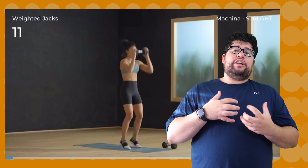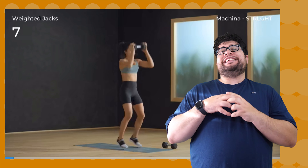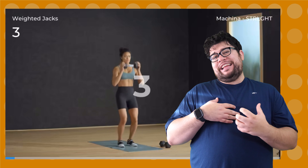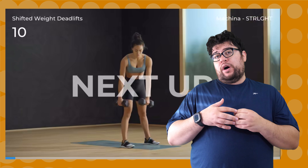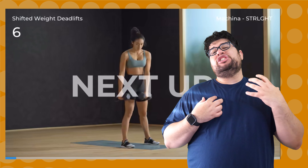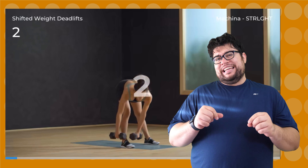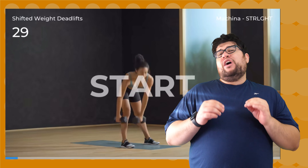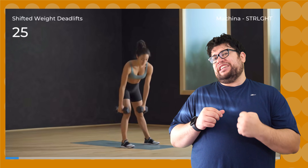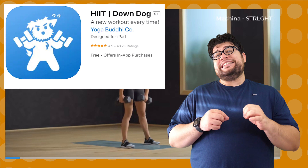High-intensity interval training, or HIIT for short, is all the rage these days. HIIT workouts combine aerobic training and strength training all in one, allowing people to save time. Everybody is just so busy these days that it's no wonder why HIIT is popular. The team at Down Dog threw their hat in the HIIT ring by releasing their own app, titled Down Dog HIIT.